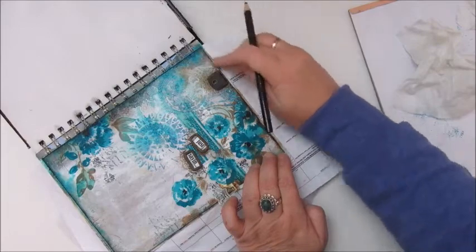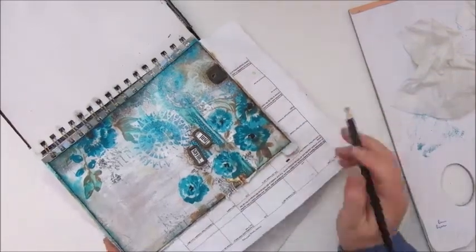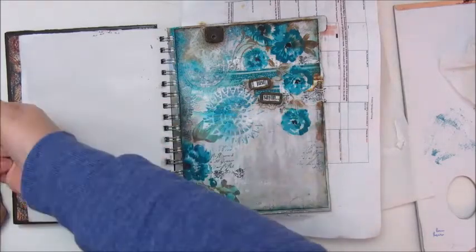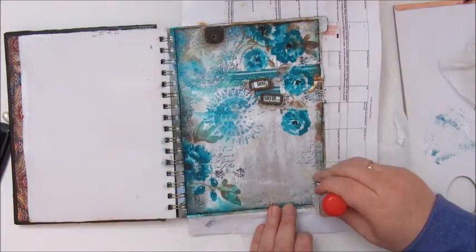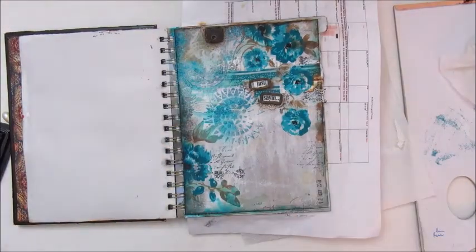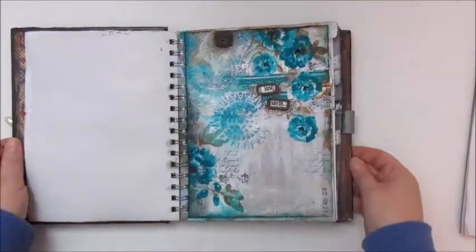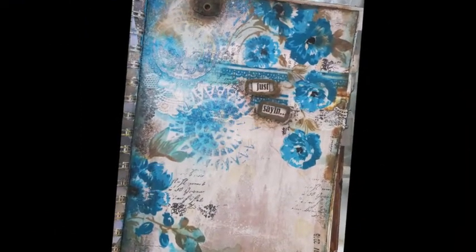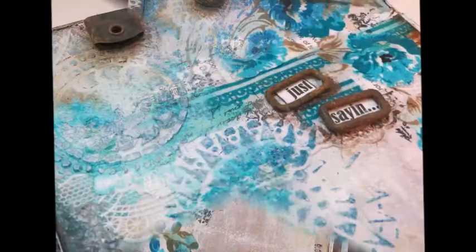And that's really it — in a minute I will date my page with the Staz-On black ink pad and my page is ready. Thanks again for watching, I hope you like it. Please comment, like, subscribe, and hopefully see you next time — bye-bye!